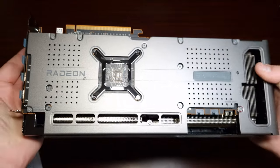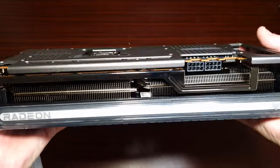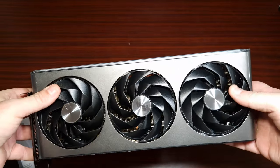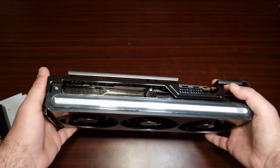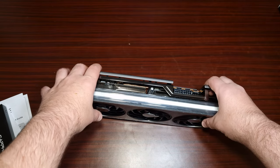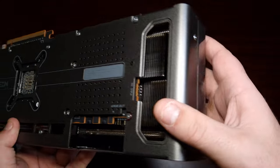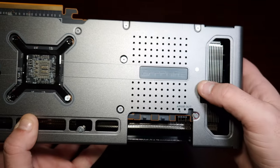There's RGB light to the bottom. Two 8-pin connectors. It's got two DisplayPort and two HDMI outputs. It's got a big huge Radeon light on the side. It's got a three-fan design. The 8-pin connectors are kind of away from the cooler. And there's also the ARGB connector — I wish it was in a different position.